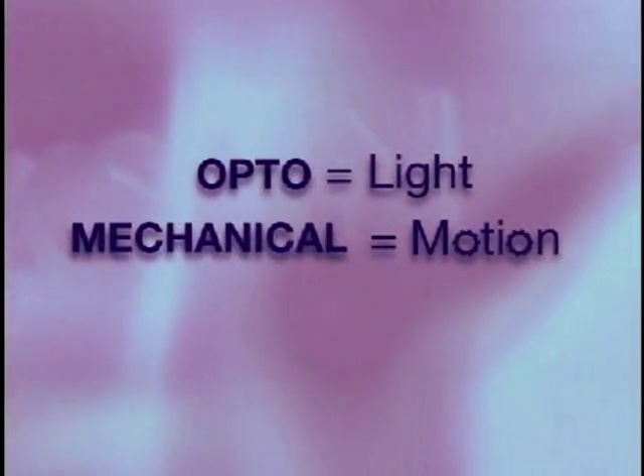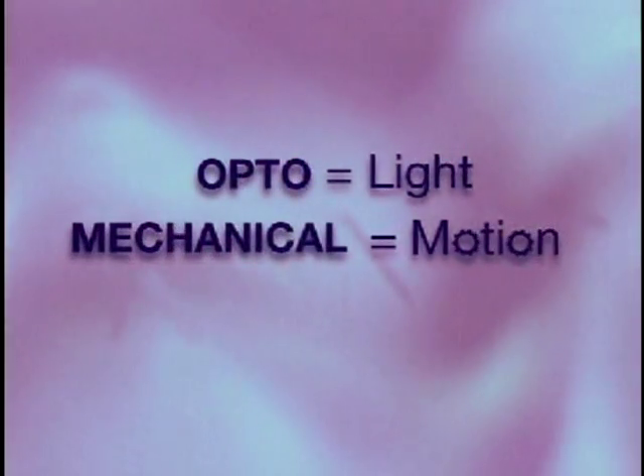First you have to know how a mouse works. It's an optomechanical device. A what? Let's break it down. Opto refers to light and mechanical refers to motion, like with wheels and shafts.